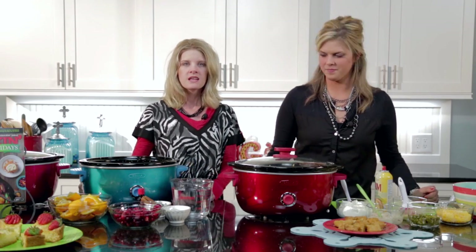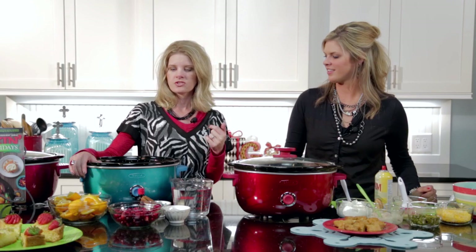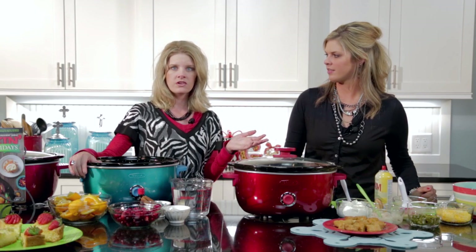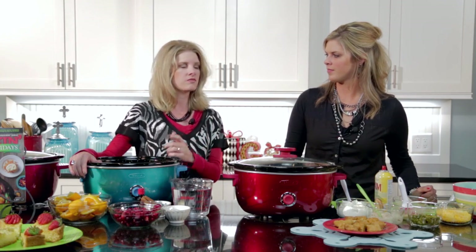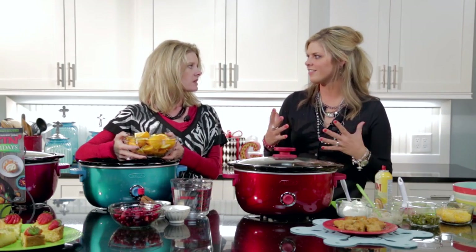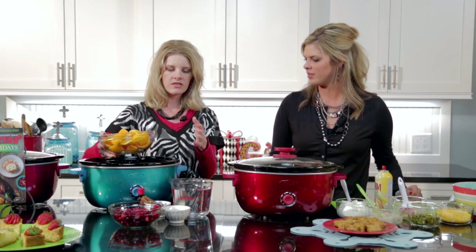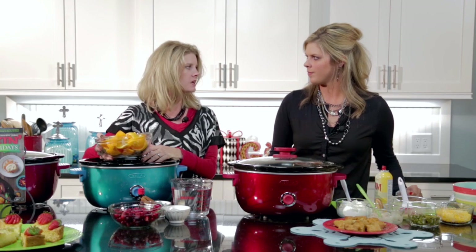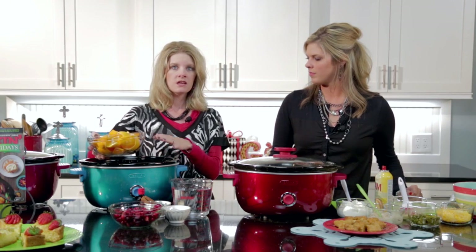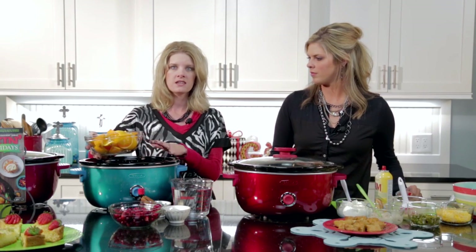This holiday scent I'm about to do is perfect for just making your house smell good. You can cook this however long you want — I put mine in the slow cooker and cooked it for three days straight, so it's like an ongoing candle. It really just smells like the holidays right there in your slow cooker, and everything we're putting in here is edible. Once you wash your slow cooker, it's perfectly fine to reuse.